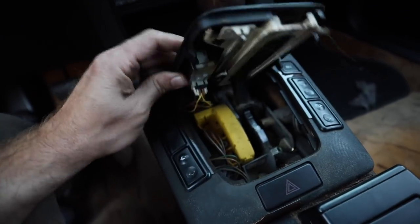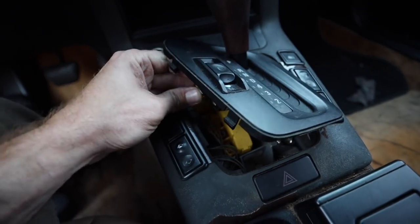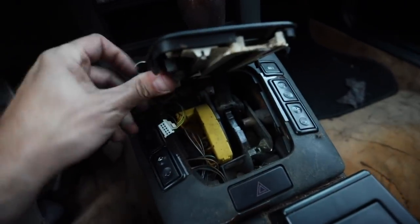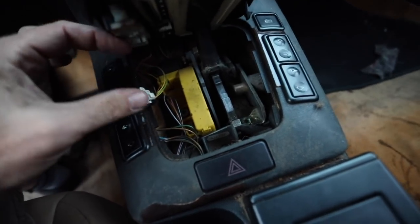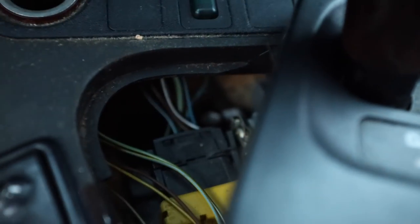I'll get back to you on the sport mode plug details — unplugging it shouldn't kill the car, but it may be something we need to address with the ECU swap in the future. Down here there's a connector that has the neutral safety switch wires — these wires right in here. We're going to have to splice and cut and do some work in there.